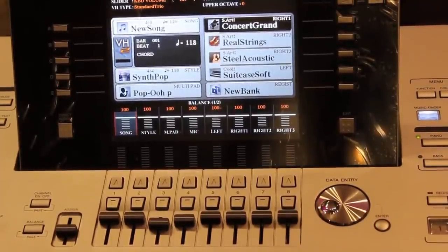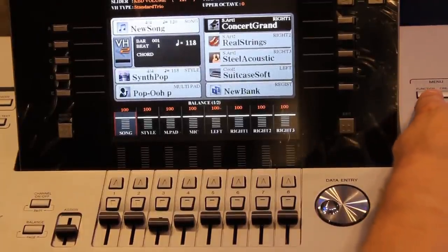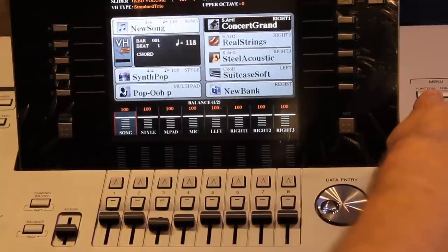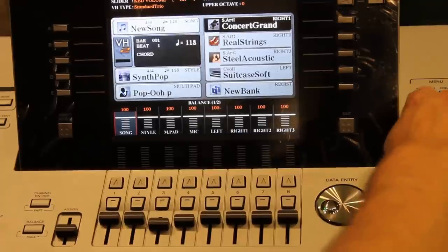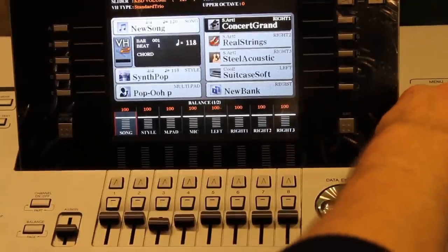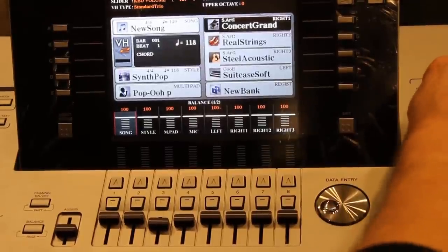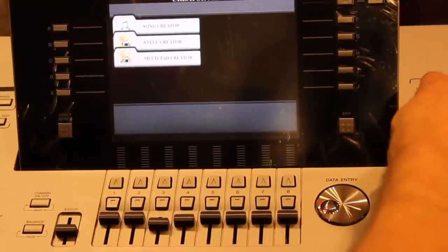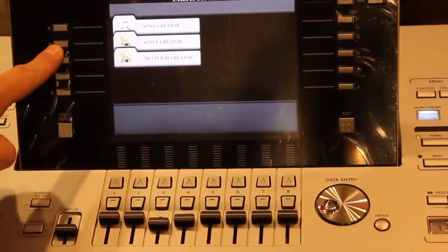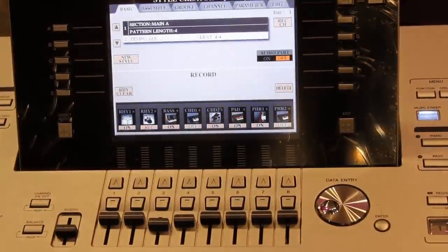I'm going to go into the function button. On different Yamaha keyboards it starts differently — on the Tyros there is actually a Creator button that you use to start, and on all the PSR-S series it is the Function button. But where you're trying to get is the Style Creator menu. So either through Function or through Creator, you get to Style Creator.